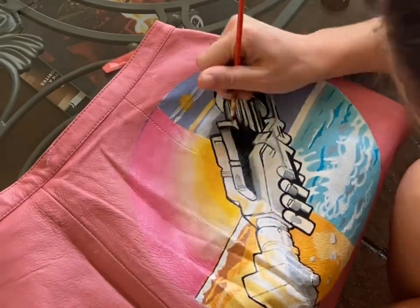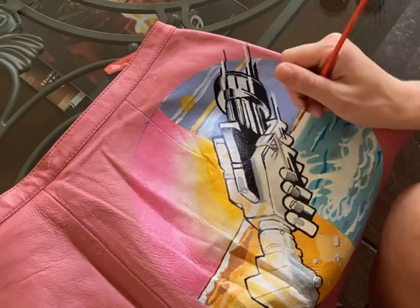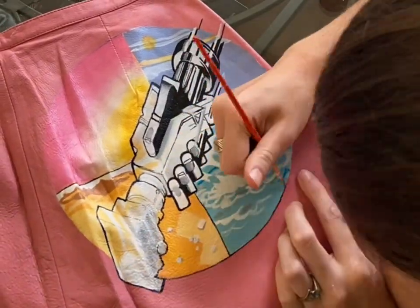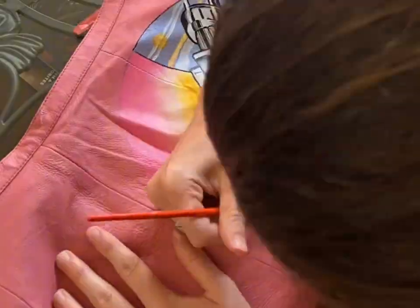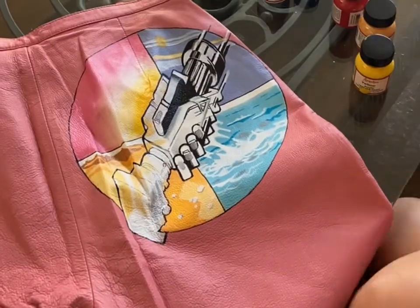To finish off the mechanical arms I'm adding a black outline to everything, and then I will also be doing that around each of the corners in the circle as well. Right now it's kind of rough but I will go back and tweak it and make it a little bit more solidified and even looking.